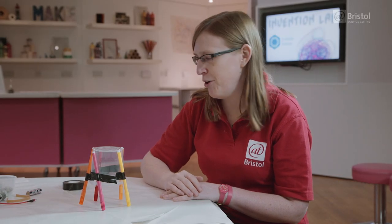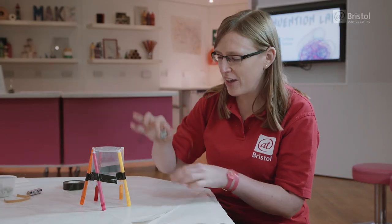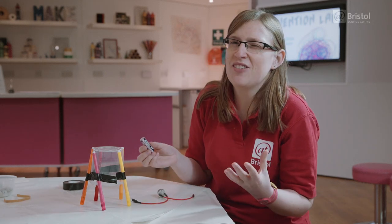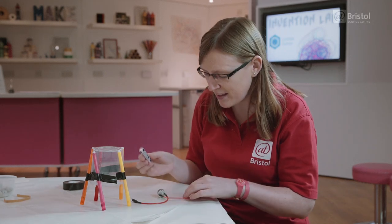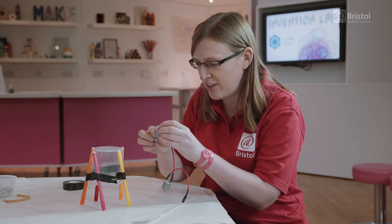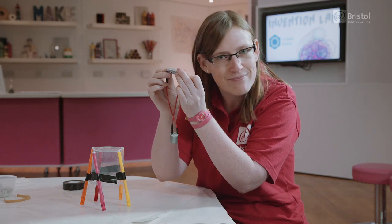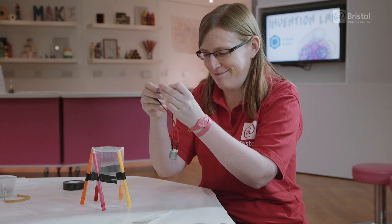Next we need to work out how to make it move, so we need our motor and our AA battery. Our first job is just to check that everything is working okay. With this motor, it doesn't matter which way around the battery goes — you just need to join up the two wires and you should be able to hear the motor spinning. At the moment the motor is going to be spinning really smoothly, but that's not what we want. For our Scribble robot, it needs to be unbalanced and shaky, and that's what's going to make the scribbles.